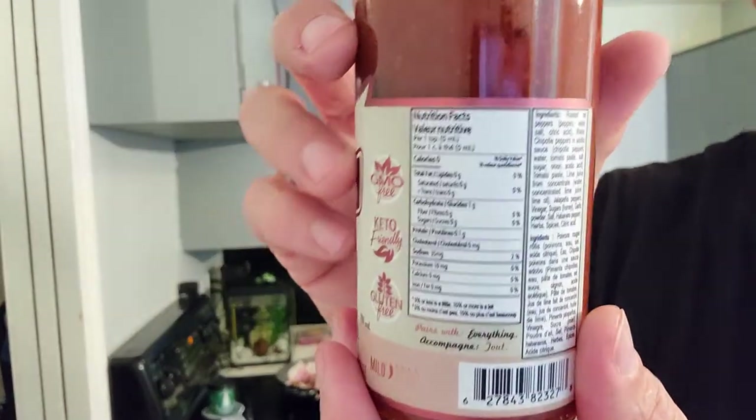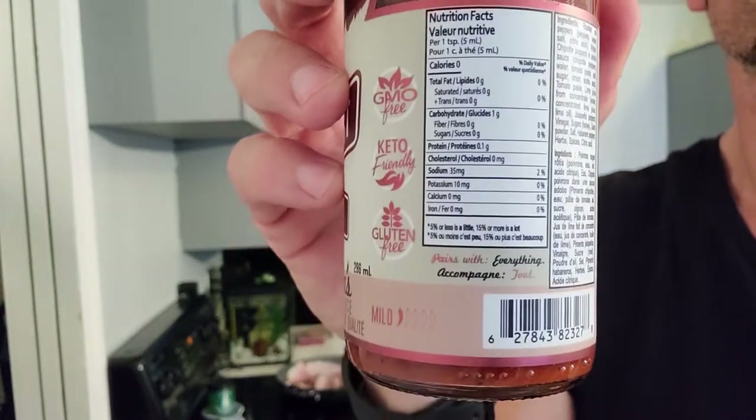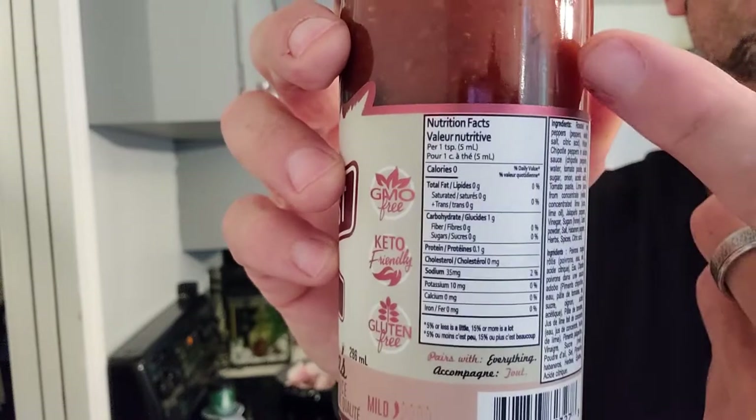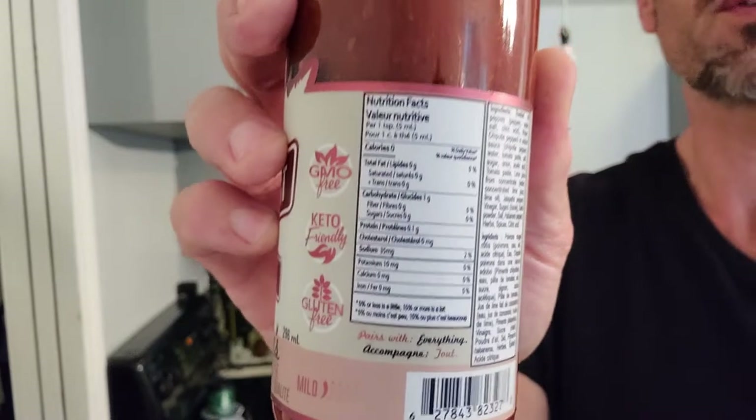Look, you can see that. Carbs: one, sugar: zero, fiber: zero. So this is one carb, and it's one per teaspoon. One per teaspoon — so every teaspoon is one sugar.